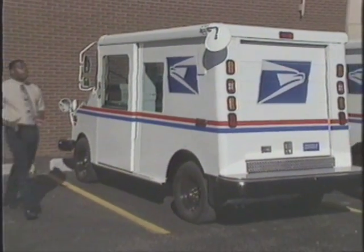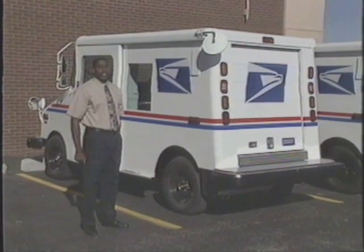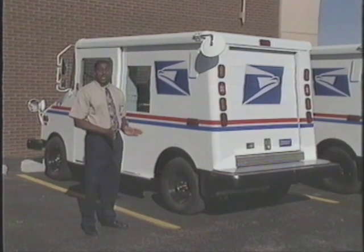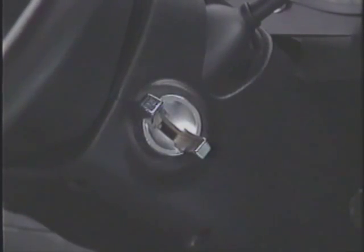At the end of every day, you'll be bringing your vehicle back to the power control station at the post office for recharging. When you pull up to the PCS, keep your foot on the brake. Shift the vehicle into park, set the parking brake, turn the ignition to lock, and remove the key before exiting the vehicle.